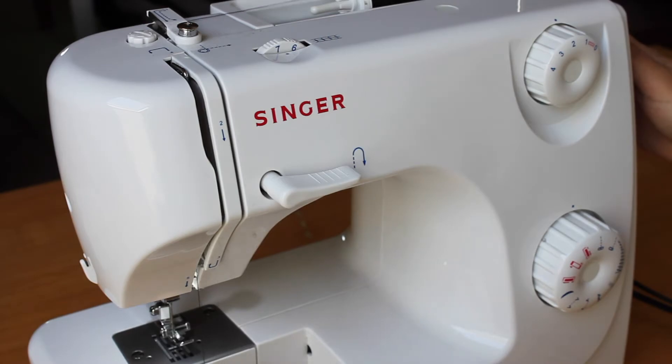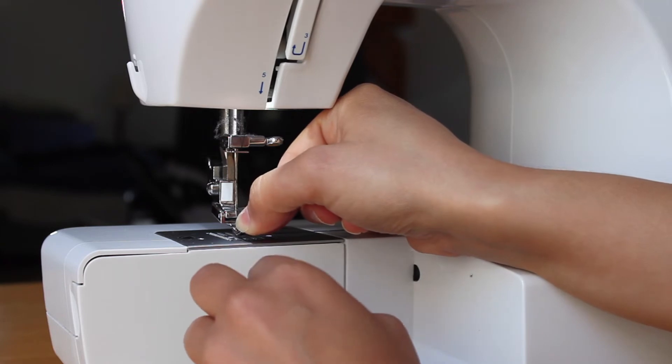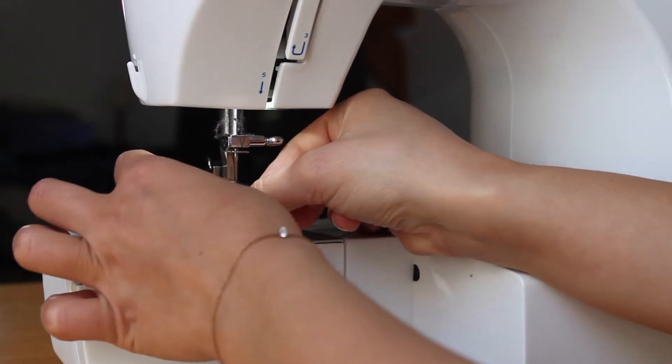up and around the take-up lever, and back down. Pull the thread behind the loop just underneath the needle clamp, then insert through the needle.